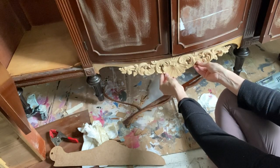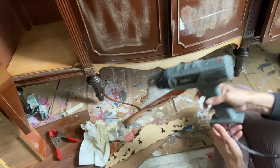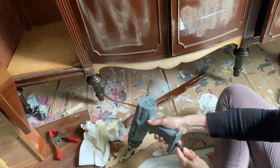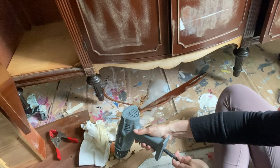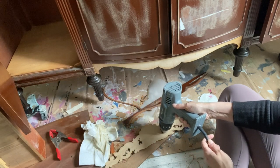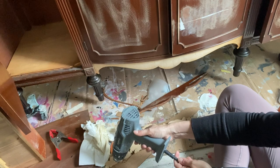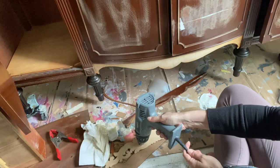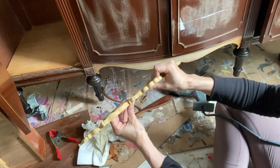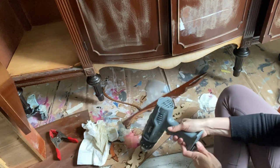Would You Bend moldings are so underused — I put them on everything. They are such a handy tool to cover up damage and I use them more often than anything else in my toolbox. They arrive rigid and hard, so you need to heat up the back with either a heat gun or a hair dryer to make them bendable and malleable. The front of this buffet has a curved surface, so regular wood products wouldn't sit flat — this is why Would You Bend takes the cake.